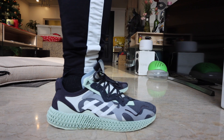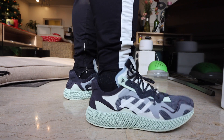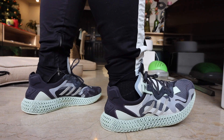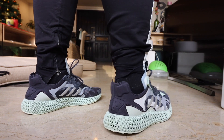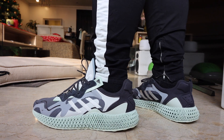How is it on feet? Style-wise, I love it — it's easy to wear and gives a futuristic vibe, which is exactly what you're going for if you want to wear a pair of 4Ds. Comfort-wise, I feel that the 4D technology here has been fine-tuned. I'm not sure if it's just my head, but it really feels much better compared to the previous ones.